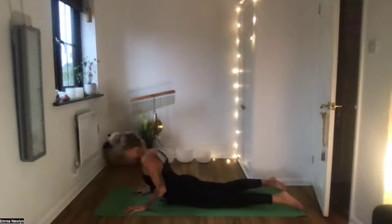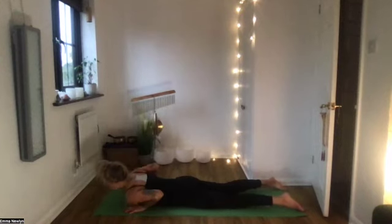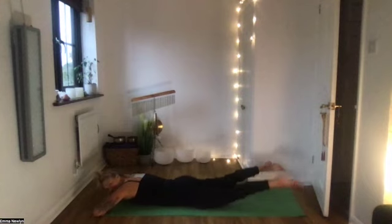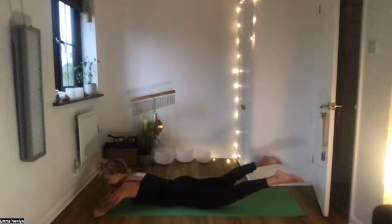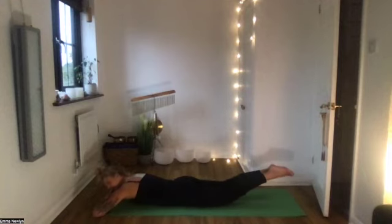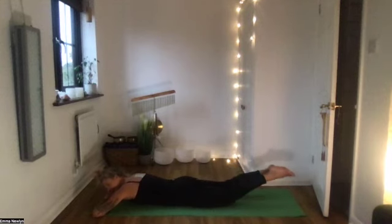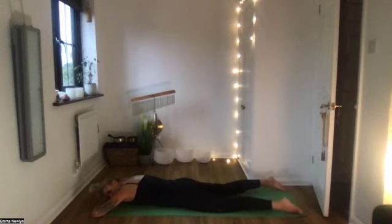Lower down, bend the elbows into cobra — open the chest. One more movement here for the lower back: rest the head down on the hands. Keep the feet quite wide, squeeze the glutes enough to lift your legs up. Now squeeze the legs together nice and tight, then take the feet wide apart. Again squeeze together, wide apart. One more time squeeze together, wide apart. Then relax them and just sway the lower back.